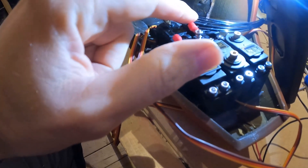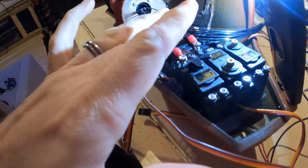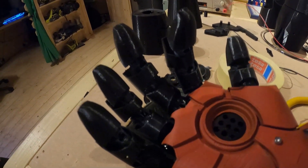As this turns, it pulls one tendon tighter and releases the other. When it goes the other way, it releases that one and pulls the other tighter. Those cables go down through the arm, down there, into the hand, and then to the fingers. One cable is on top of the finger and one cable is on the bottom of the finger.